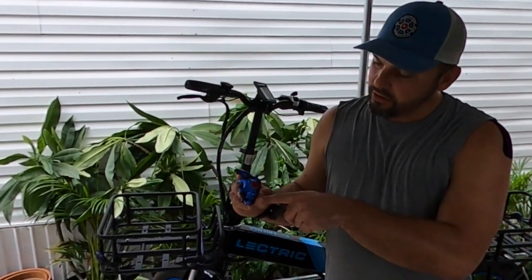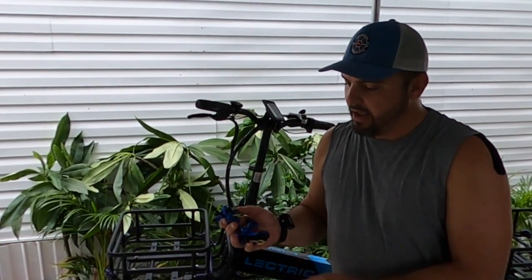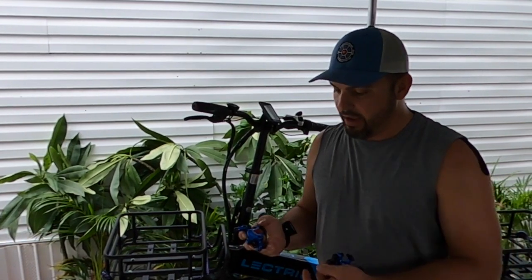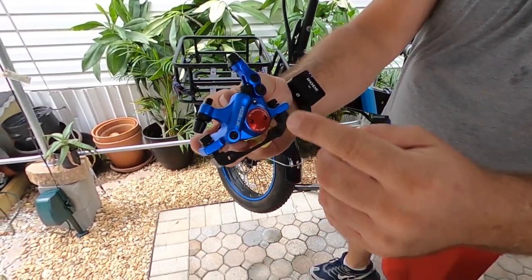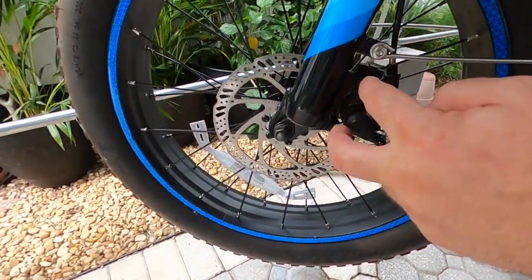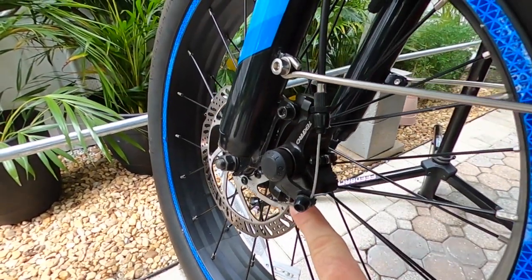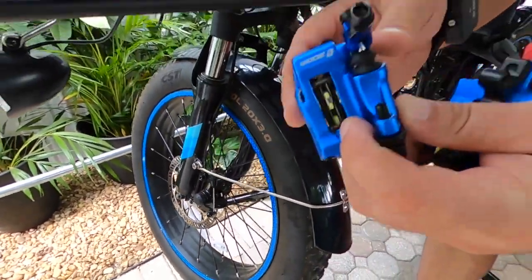Just so everybody knows, the smaller one is for the front brake — that would be the bracket underneath — and the larger one is for the rear brake. We'll remove these two screws and then just use the bracket that's already here on the front. We're going to leave these two and just remove that screw and that screw, and then install this.